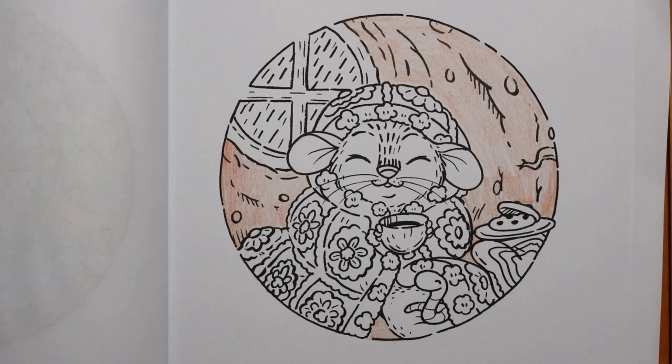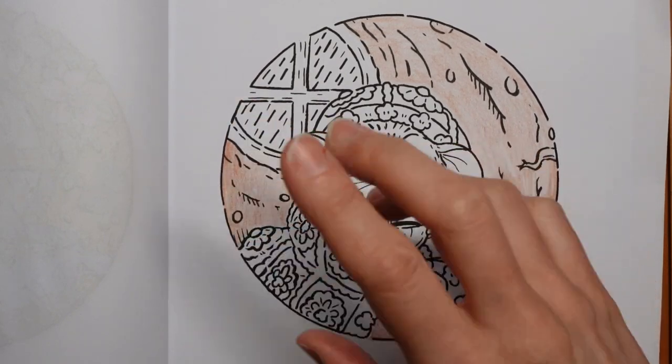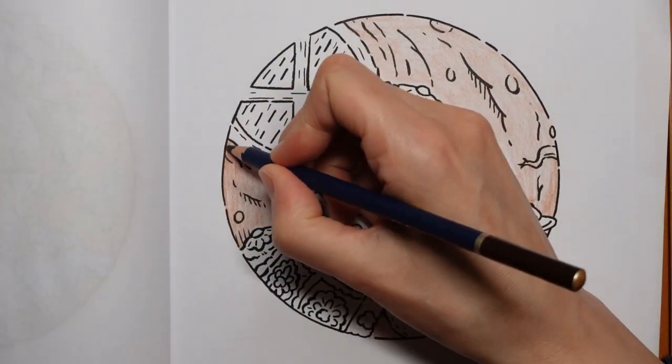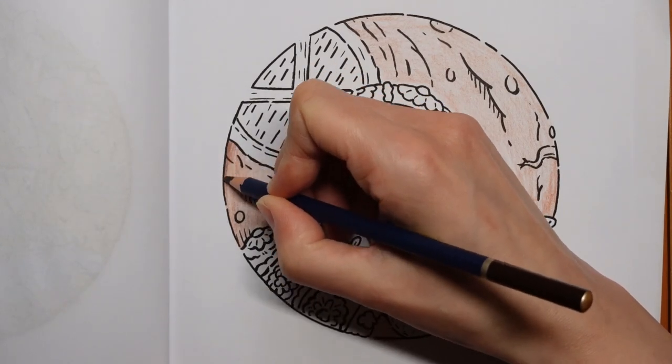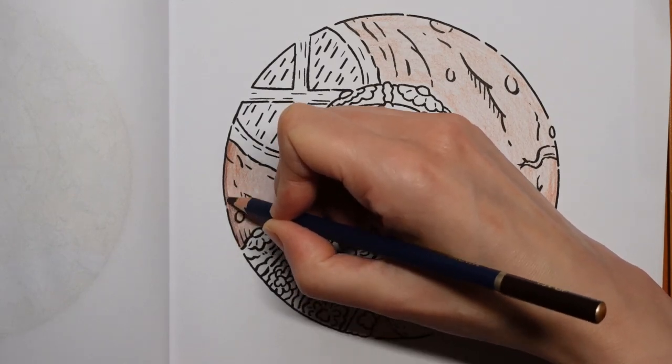Right, so that's our basic wall done. It's darker around the edges because I want to make the edge darker. I shall come in with a darker colour - I'm going to use the permanent brown to do a darker edge on all of it. It will all match in the end.